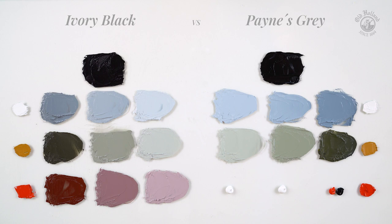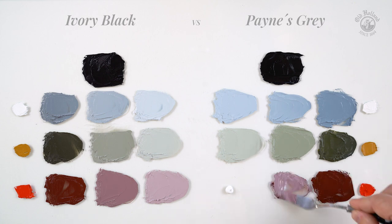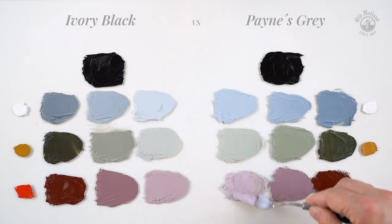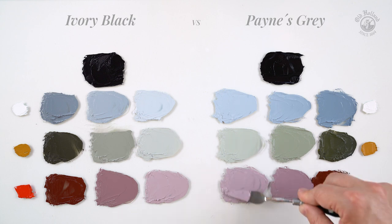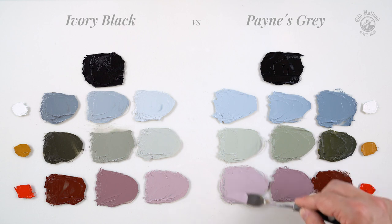Cadmium Red with Payne's Grey gives deep reds also. They are very close, but in the midtones we get red greys that are cooler. Here the obvious blue shade gives us beautiful muted purples. Here the differences get more distinctive.